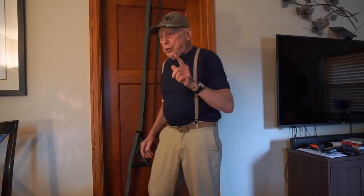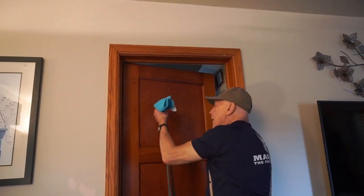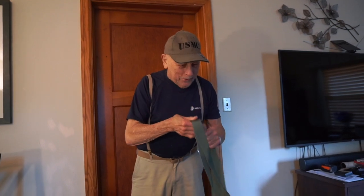Just to show you how this is hooked up — all it is is a washcloth at the end, so you can't pull it through the door. That's how it's done. And remember, you can take this out and do that — you're exercising this part of your body.